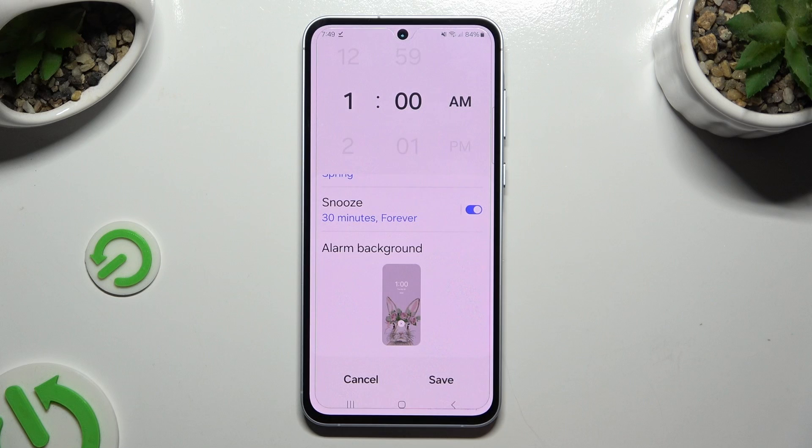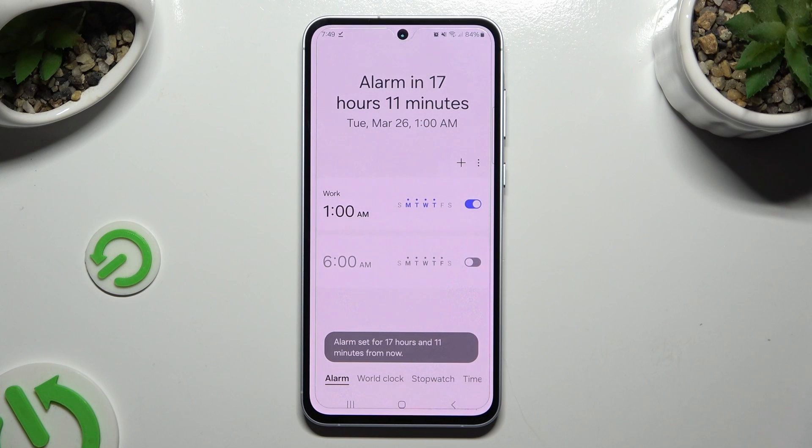To save your alarm, select Save at the bottom right corner and wait. As you can see, my alarm was successfully created.